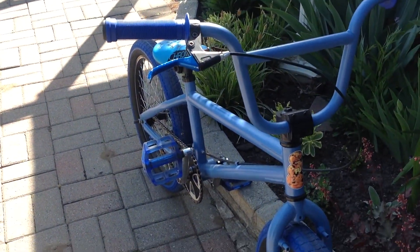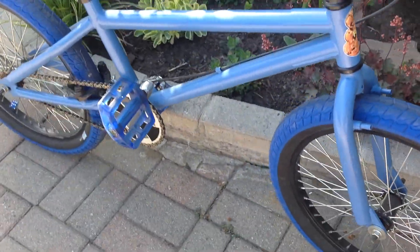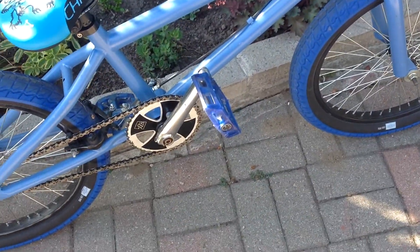Brakes — can't remember, I think they're Dyno. Pedals: Animal. Sprocket: DK. Cranks: no idea.